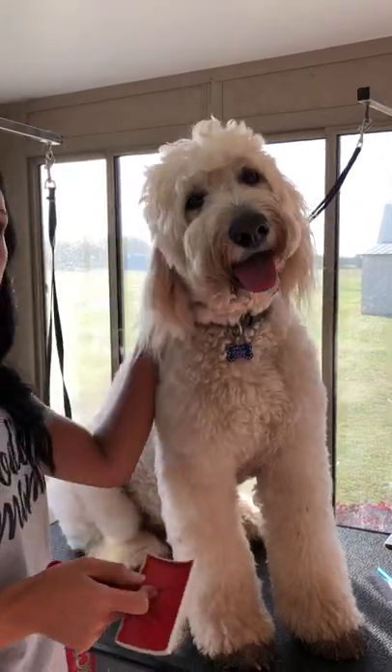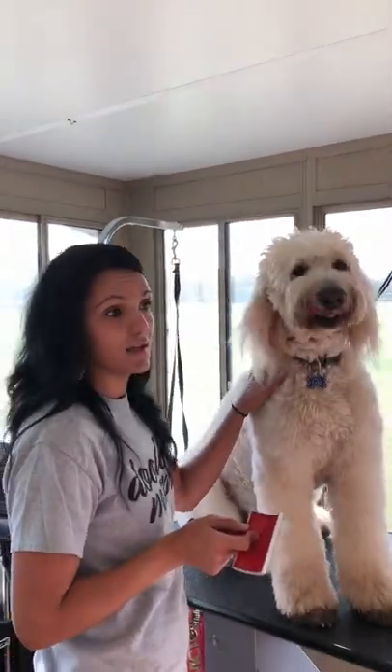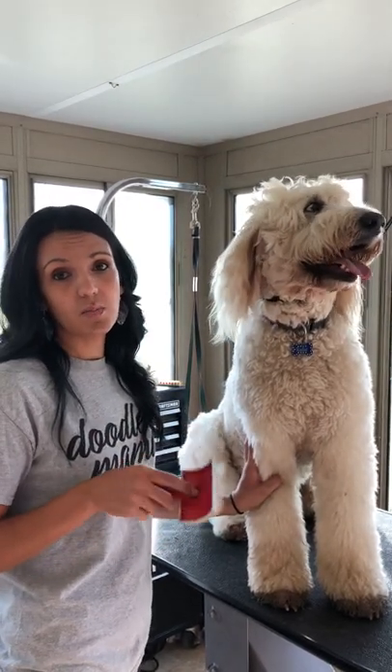I'll post a video of him clean and groomed freshly — I'll brush him a couple days after the groomer and you'll see how to brush a clean dog. When my puppies get to be about six weeks, I'll do a puppy video of brushing them out and getting them used to the brushing process. Thank you for watching and visit our Facebook page at Sky Poodles and Doodles.